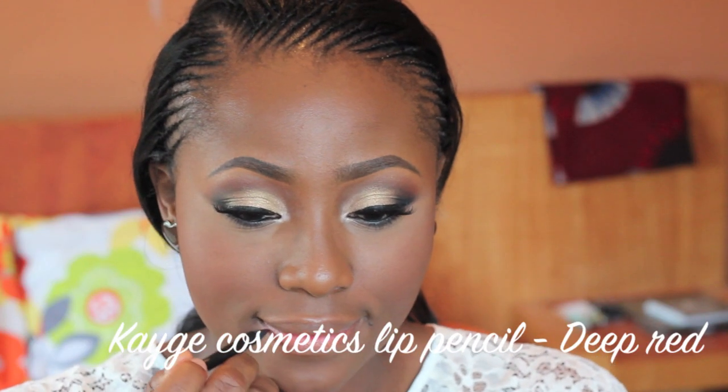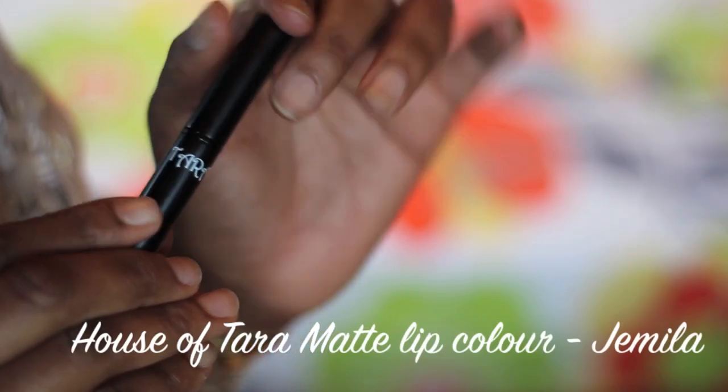To line my lips I'm using the Kage Cosmetics pencil in Deep Web. Kage Cosmetics is an indigenous Nigerian makeup brand so I'm not really sure where you can get that product outside Nigeria. I'm lining my lips and cleaning it in with this pencil — it goes on smoothly and it's also very very pigmented.